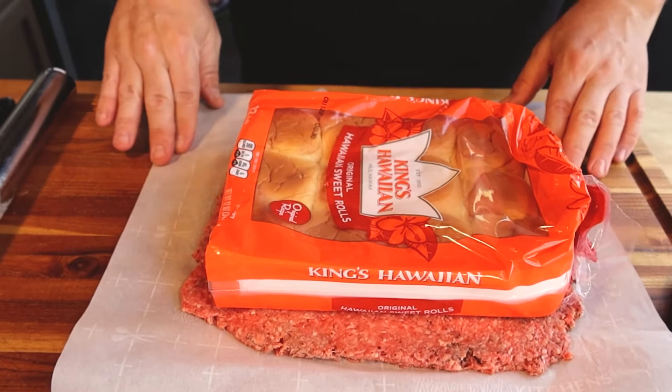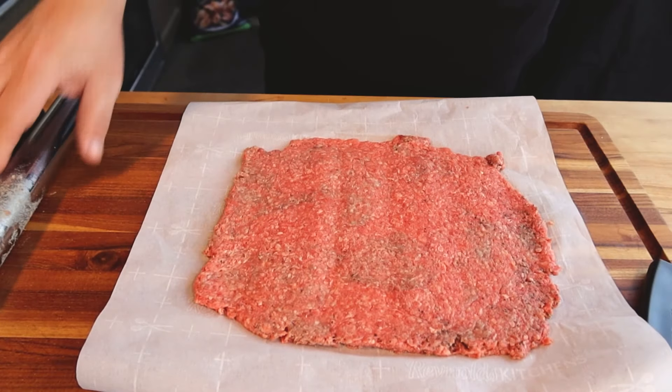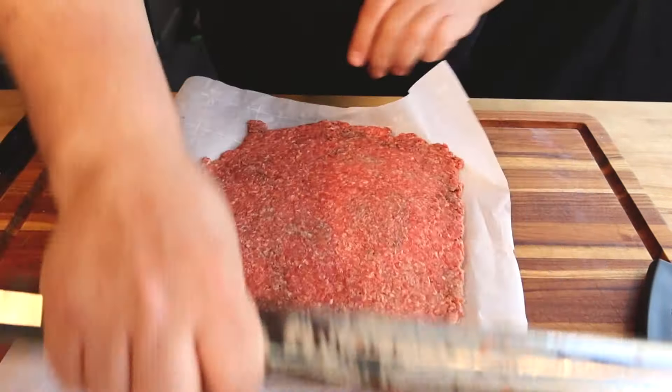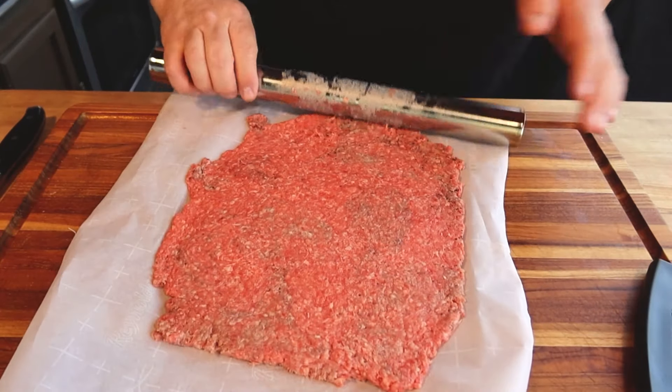Now, we're going to be using King's Hawaiian rolls today. That's just kind of the difference — rather than using a standard dinner roll, this is going to give us an extra layer of flavor. I love these things, that sweetness of the rolls. I think it's going to complement perfectly with this beef. So what we're going to do is just set this on top here and get a general idea of how big this is — and that's actually pretty darn close. We'll flatten it out a little bit more, but we want it a little bigger because these are going to shrink a little bit.